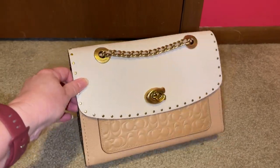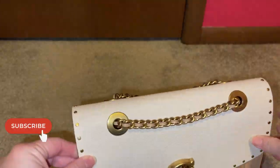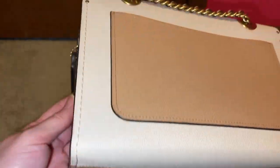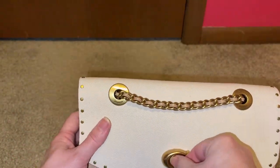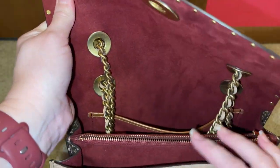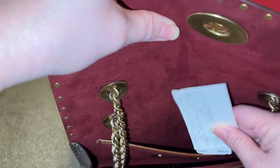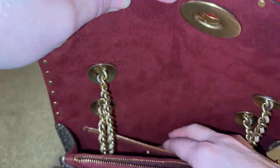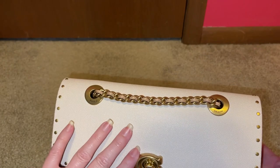I'm showing you the bag that I sold — it was the Coach Parker with that Signature C. It's a beautiful bag; I just never reached for it. It has that snakeskin detail with the rivets. It's really nice and I barely used it. I didn't pay an astronomical amount for it, so I actually made a little bit of money. It has that cranberry-looking interior and it even had the tags when I bought it secondhand, so everything goes with it.